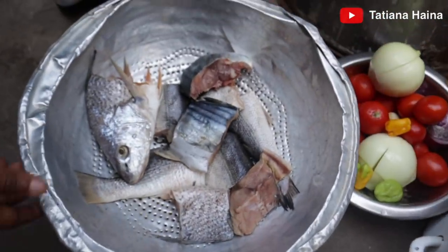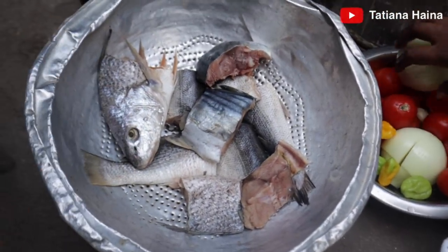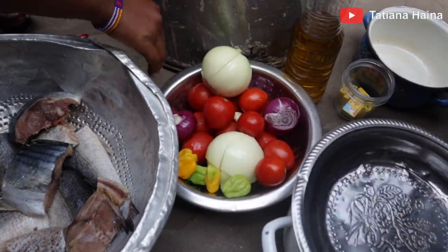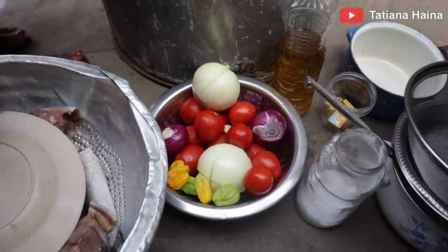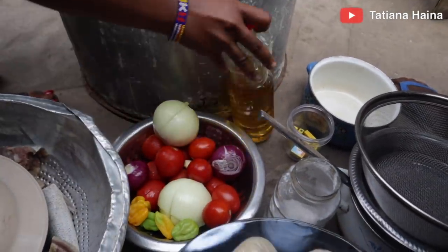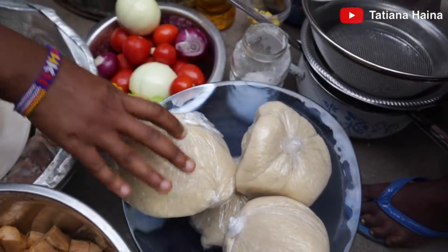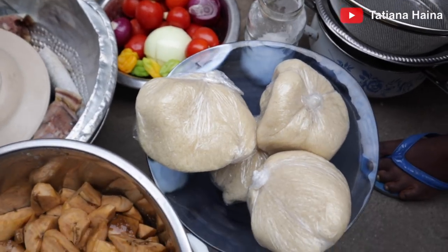This is for dinner. We have a fish, and we have onions, tomatoes, and oil. We also have our acheke — our famous acheke. These are just the ingredients, no big deal.